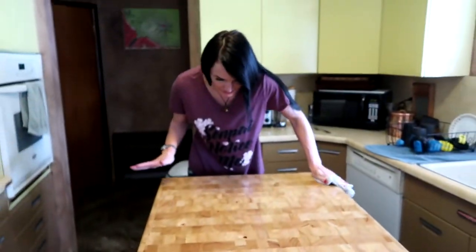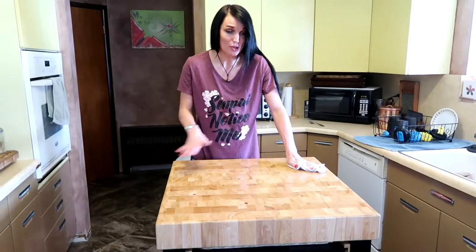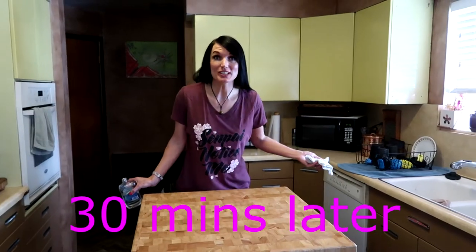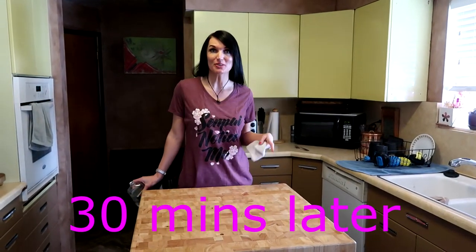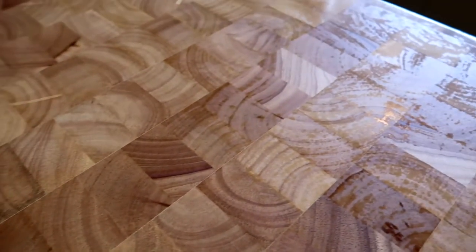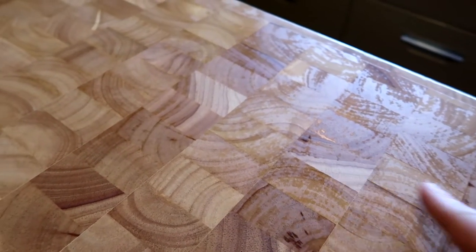Okay, I think we got a good nice coat over this. We'll come back in about a half an hour to an hour and check it. So it's been 30 minutes. I'm going to have Josh come up here with the camera to show you. We layered this really, really thick with the mineral oil. You can see how it's all dry, so we definitely are going to be putting on some more layers.